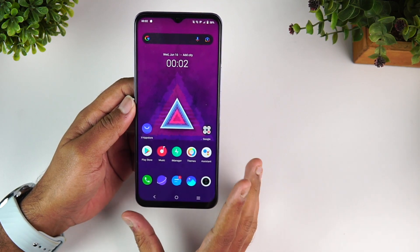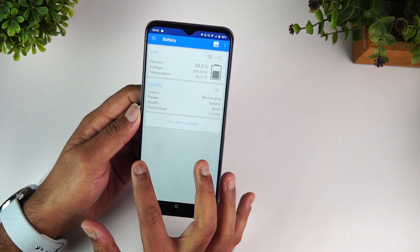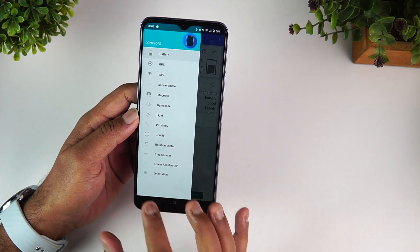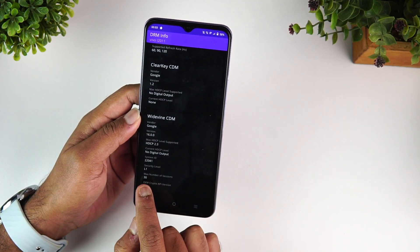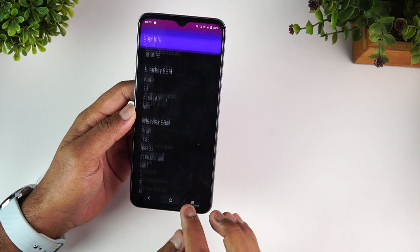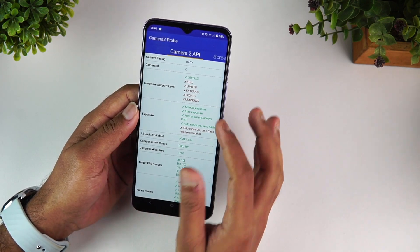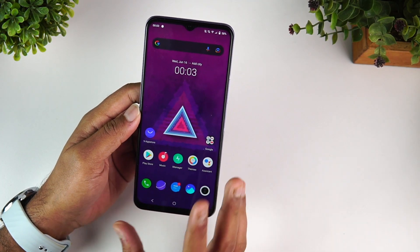USB OTG is supported on the iQOO Z3, similar to other Android devices. We installed a sensors app and confirmed all basic sensors are included: accelerometer, magnetic sensor, gyroscope, light, proximity, and gravity — nothing is missing. Widevine L1 is supported on the iQOO Z3. For Camera2 API, it shows Level 3 support, meaning all GCam ports are compatible with this device.